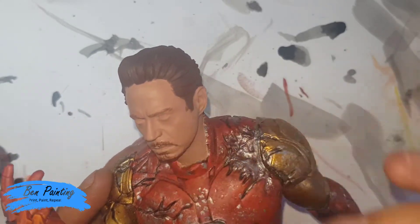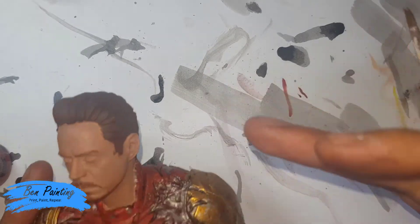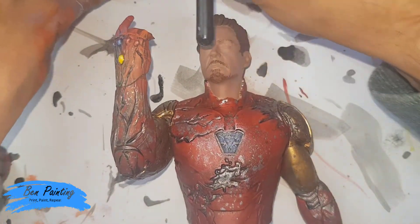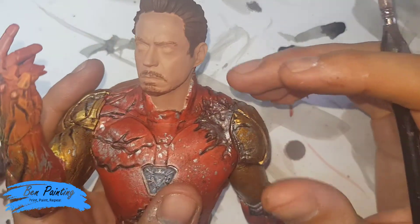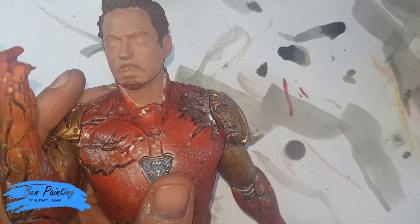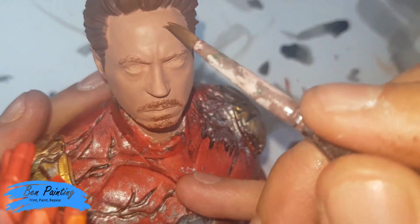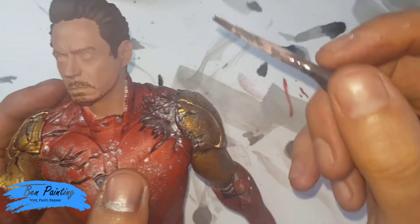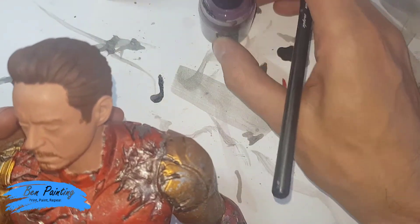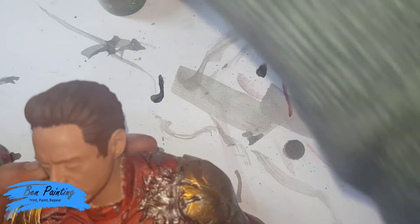So now I want to just apply a wash. He's pretty beaten and torn, so I want to get his skin a bit worn in certain areas, but at the same time I also want to add some red in quite specific areas. In the film he ends up with a cut along here, quite a big scratch upon his forehead, and then the typical kind of nose and ears are always a bit more red. For that I've got my Carroburg Crimson Shade and my Reikland Fleshshade, and I'm going to start with the Reikland Fleshshade for the skin.